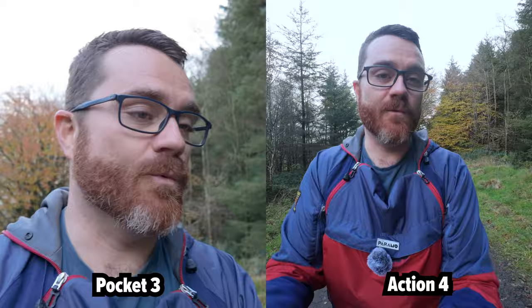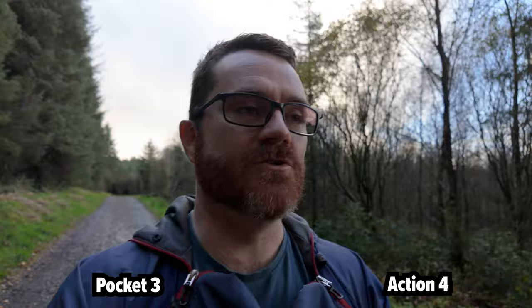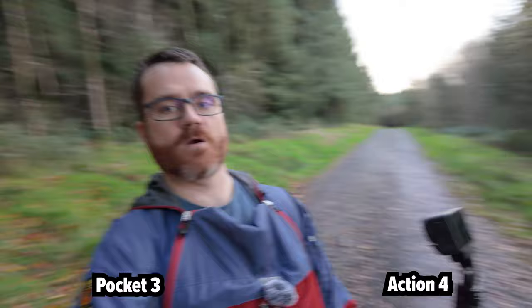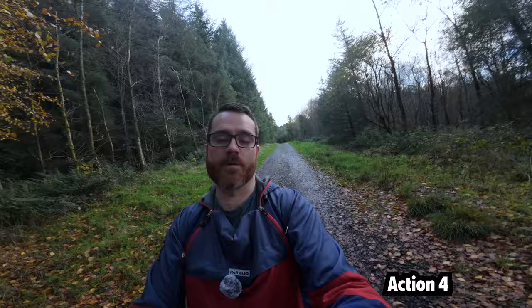After all of that comparison, I'm pretty sure it will show you that the Pocket 3 has nicer-looking footage — both a more natural focal length and much better low-light performance. And I haven't even touched on the other features this camera has, like the different things you can do with the gimbal, motion tracking, and the fact that this entire time the camera has been tracking my face. It's locked onto my face — no matter where I put my face, the camera points directly at it. Whereas with the Action 4, I'm just relying on the really wide-angle lens to ensure I'm in frame.